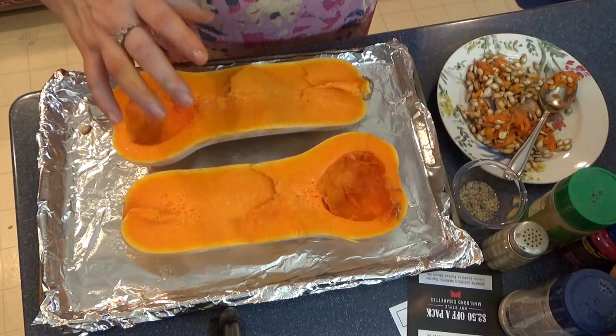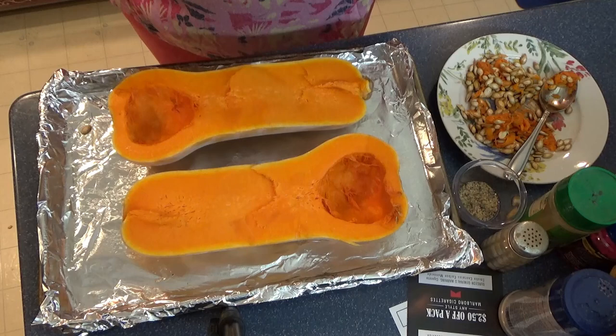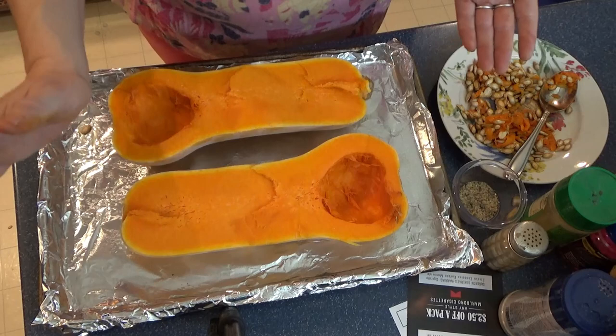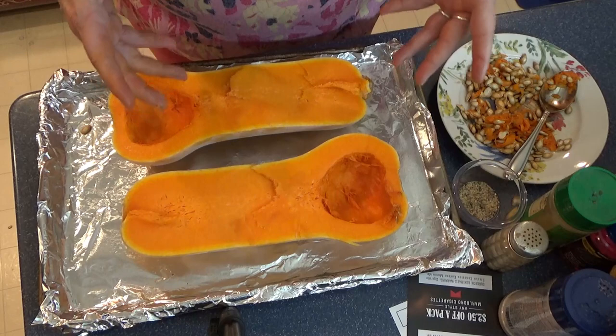I always bake my butternut squash. I have never peeled and cut up a butternut squash and boiled it on a stove in my life. I always roast it. One, it's way easier — it takes care of itself. When it roasts, the shell just comes right off, so it's so much easier to deal with. But the other thing is you get the flavor — the roasted flavor through it — so it's much more flavorful as well.